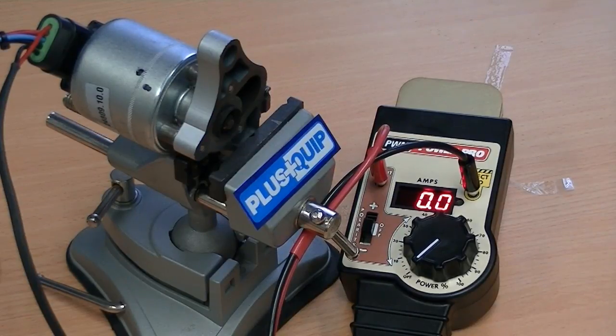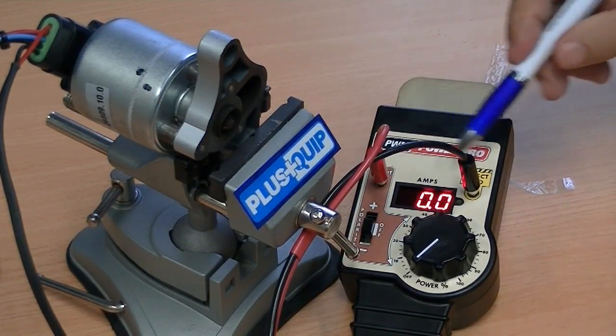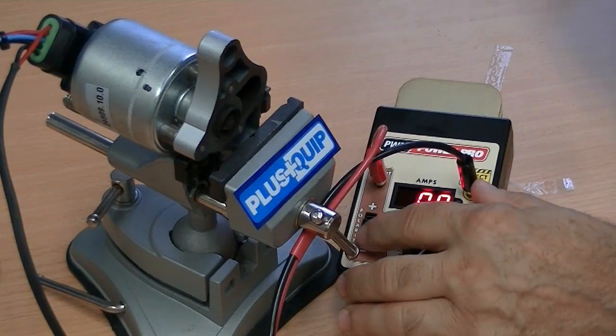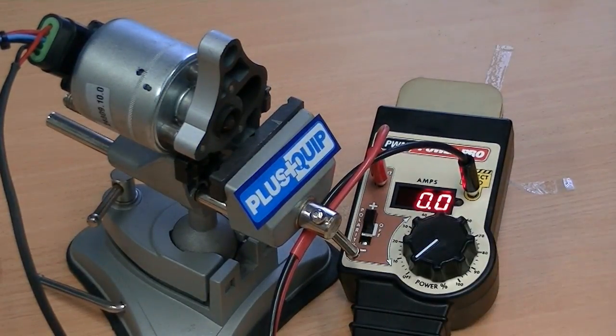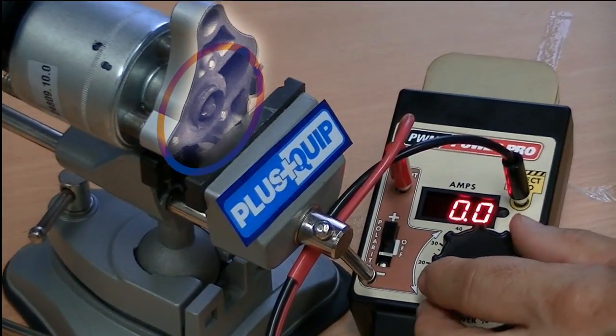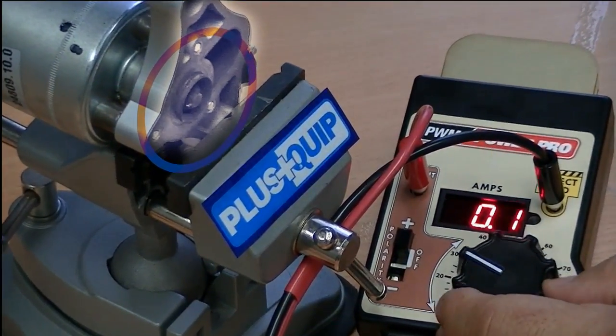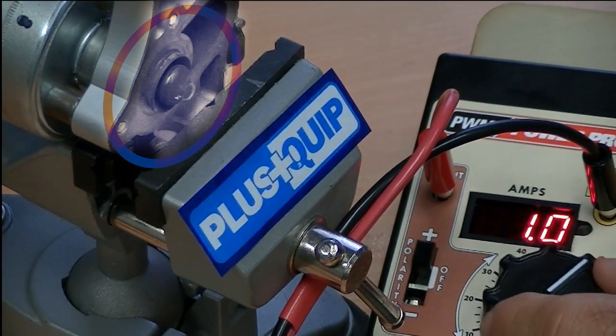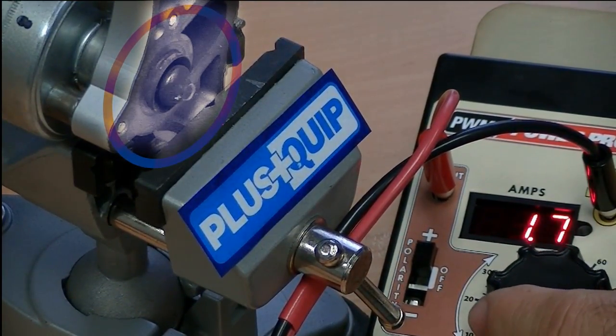After connecting the EQP115 to a 12V battery source, the output and ground is used to drive the EGR actuator once the test unit is switched on. Starting from 0% duty cycle, we can increase the dial and monitor movement as required, as well as the current draw during operation.